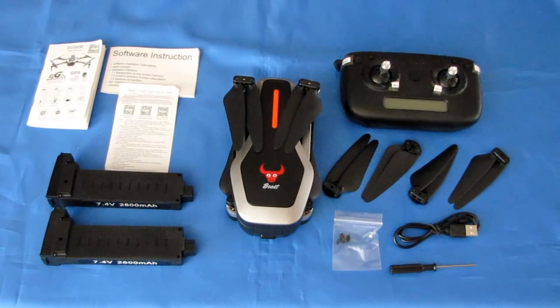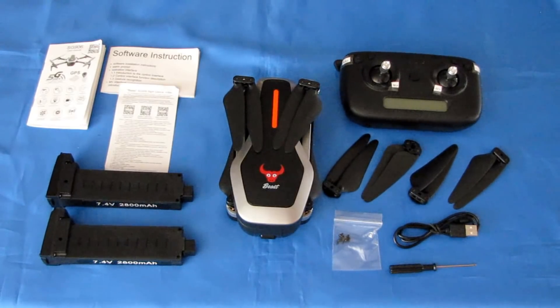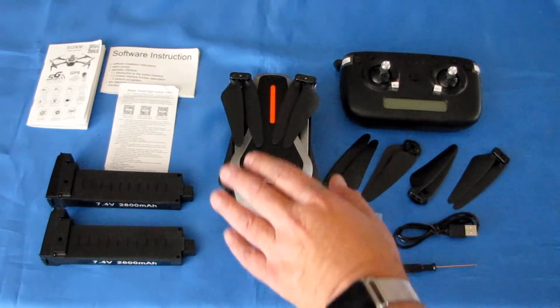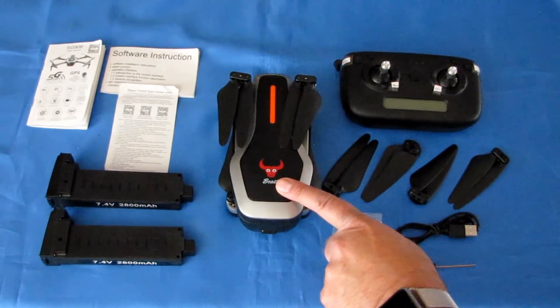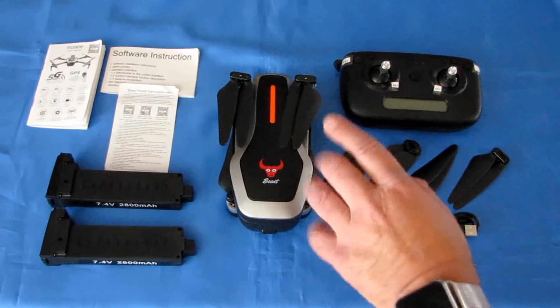Good morning, Quadcopter 101 here with another review — this is the ZLRC Beast SG906. It's a folding drone with relatively good cameras. You can select between 1080p or 2K. They call it 2K/4K, but let me explain: it's available in two models. The 4K version records photos in 4K but records video in 2K, which is 2048x1080, while the 1080p version records at 1920x1080.